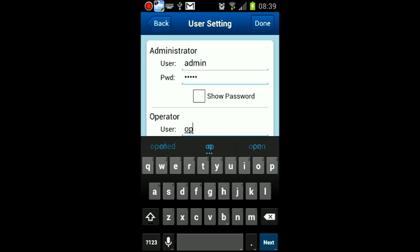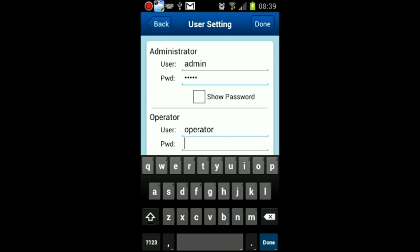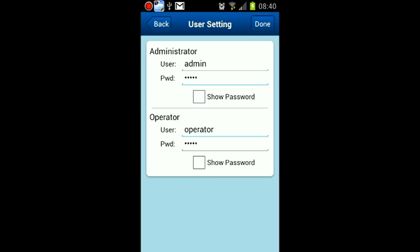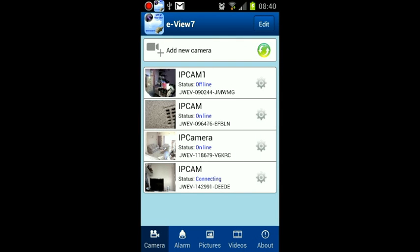People you would like to view the camera can download the app from the Play Store. You then give them the code of the camera found on the label on the bottom of the camera, and the operator's username and password only. When you have finished, press done and the camera will restart. You can then place the camera anywhere you have power and Wi-Fi. That's it folks.